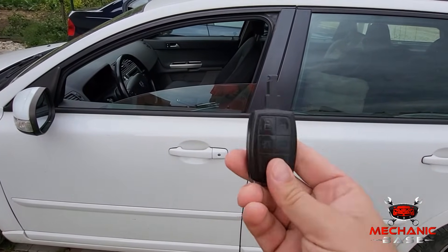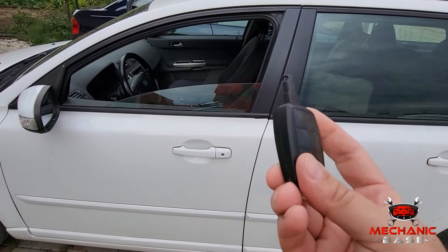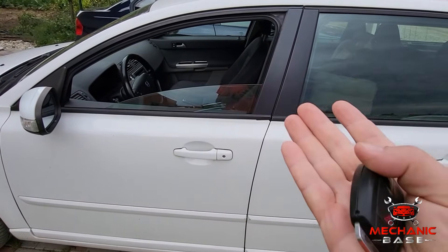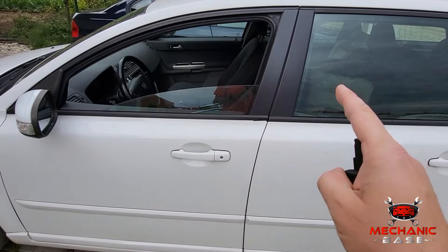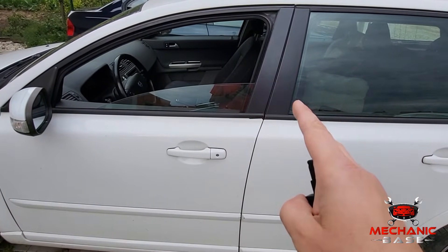So now that you know the theory behind key fobs, let's take a look at how you can program the key fob by yourself. The procedure is in most cases really easy and all you have to do is follow these few simple steps.